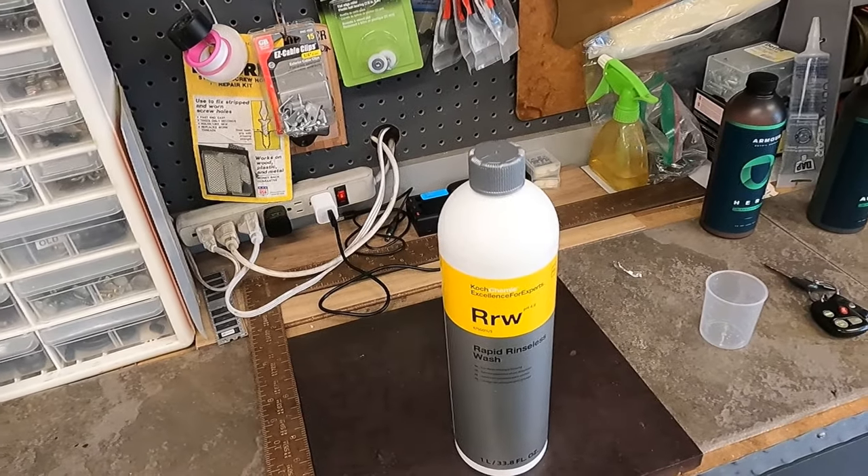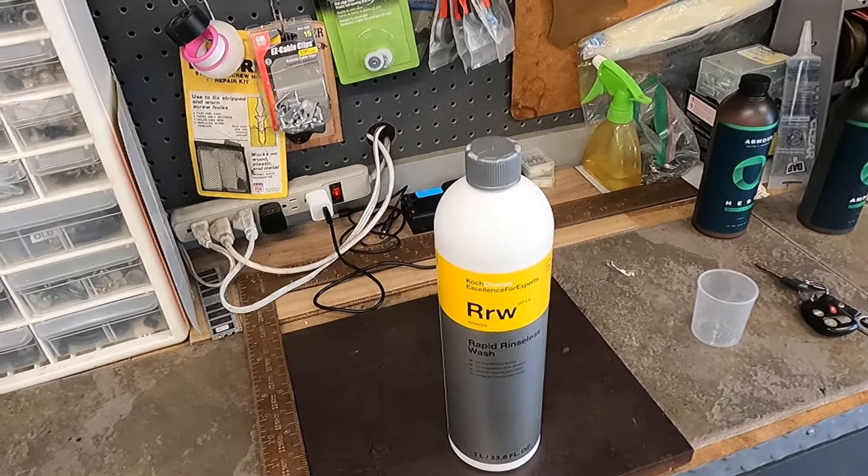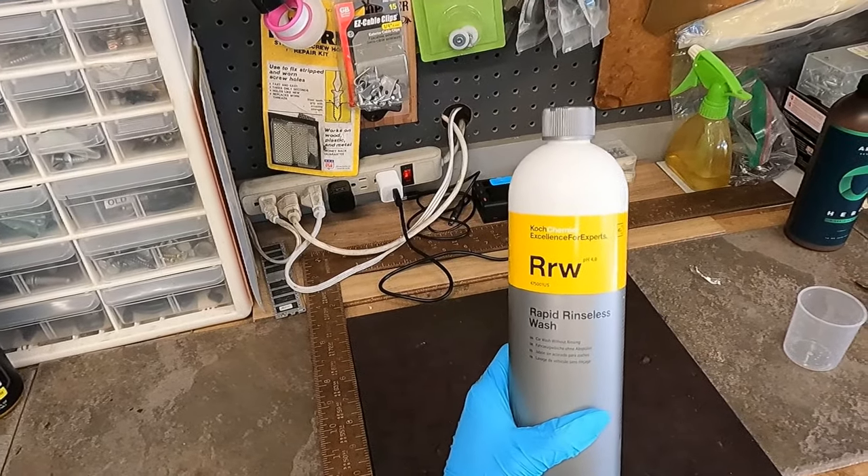Hey everyone, welcome back to the channel. We have another rinseless wash that we're going to take a look at. I just finished making the video for Hero, so now we're going to focus on Coach Kemi's Rapid Rinseless Wash.